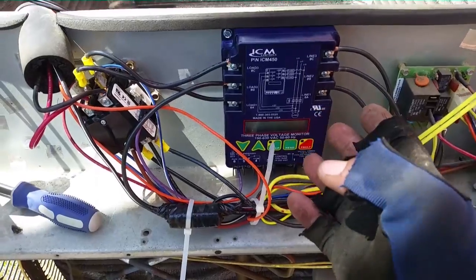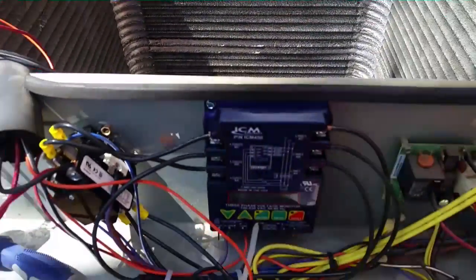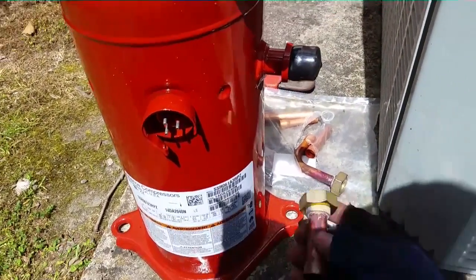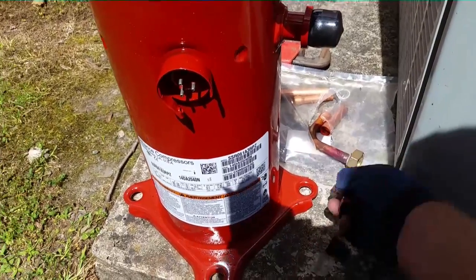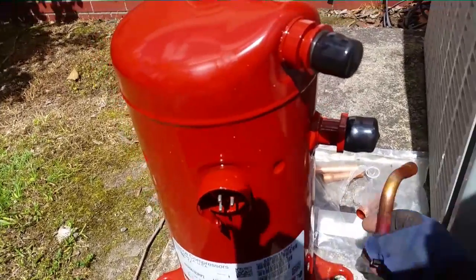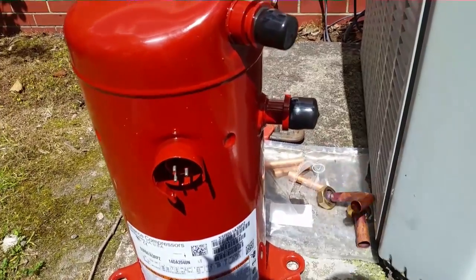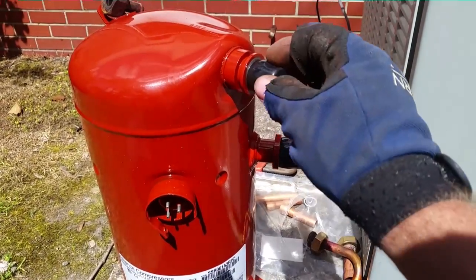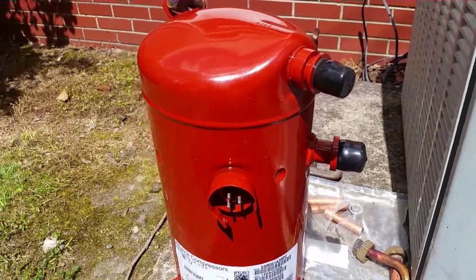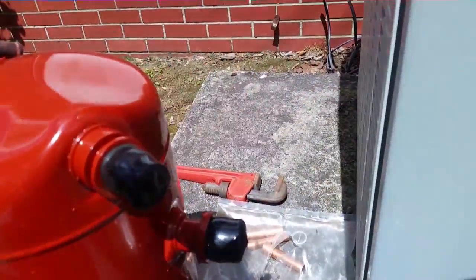Now we're going to move on to yanking the old compressor out. Here's our Trane compressor — Copeland, whatever you want to call it. We have some rotolocks that I bought to go along with this, just in case our old rotolocks were a problem. Unfortunately this one is way too big — that is not the right rotolock. I didn't notice it when I picked it up, so I'll be forced to use my old ones, which I got off with the help of my trusty pipe wrench.